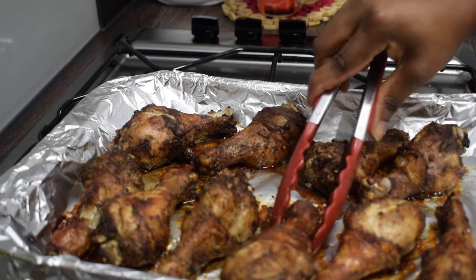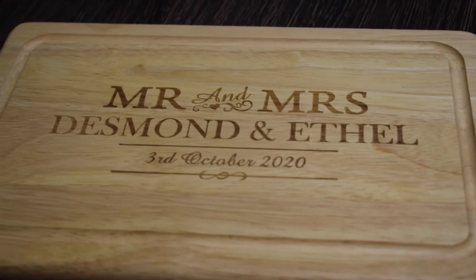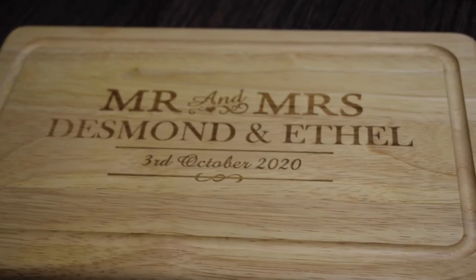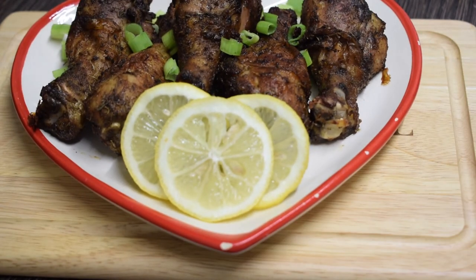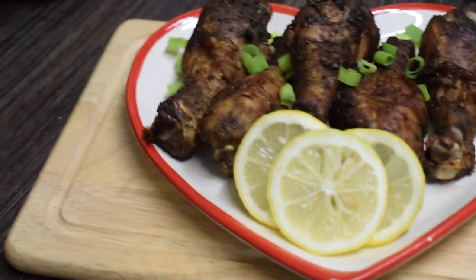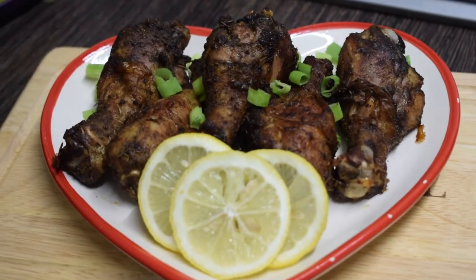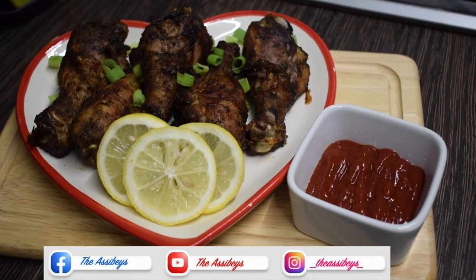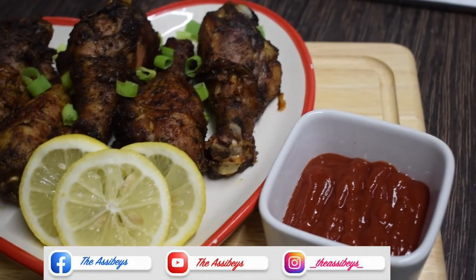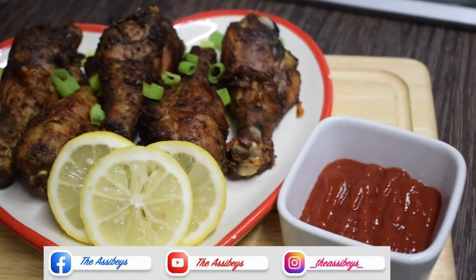How does this chicken look? It is so gorgeous — trust me guys, it's delicious. That beautiful chopping board was given to us on our wedding day by my cousin. I'm just going to garnish my chicken. There we go — that is my grilled chicken. I've garnished it with sprinkled onions and slices of lemon. I've got ketchup on the side. You can enjoy this with ketchup, mayonnaise, stew, fried potatoes, yam, or plantain — I'm a plantain lover so I'd enjoy it with fried or grilled plantain.